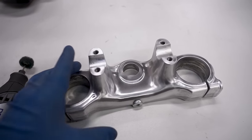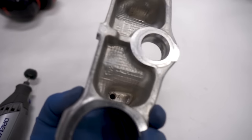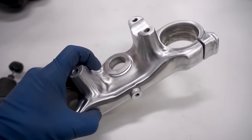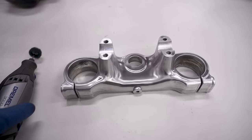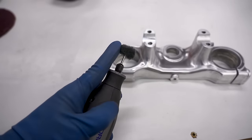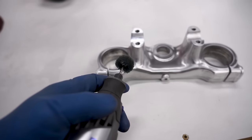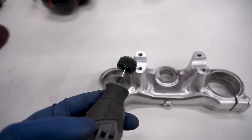If you're working with a part that's super intricate with tight areas you can't get the Scotch-Brite wheels into, a Dremel with a Scotch-Brite attachment works well. Found these little attachments on Amazon — they're pretty cheap but wear out quickly, although they do the trick.